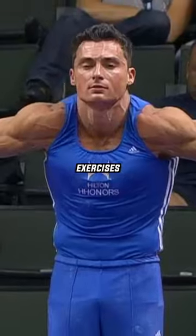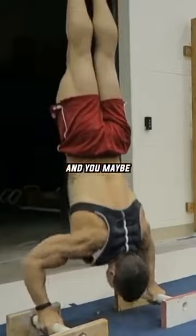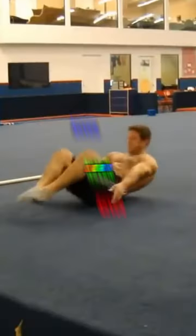I'm going to show you 12 typical strengthening exercises that gymnasts use, and you may have never heard about them or never tried them.